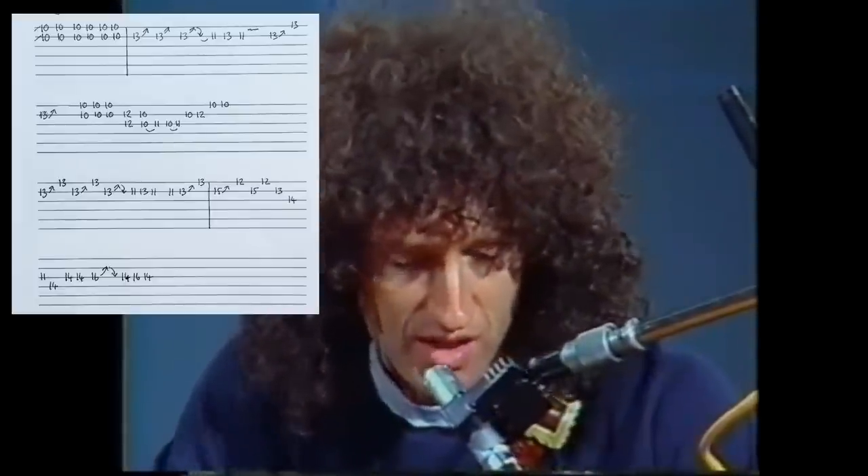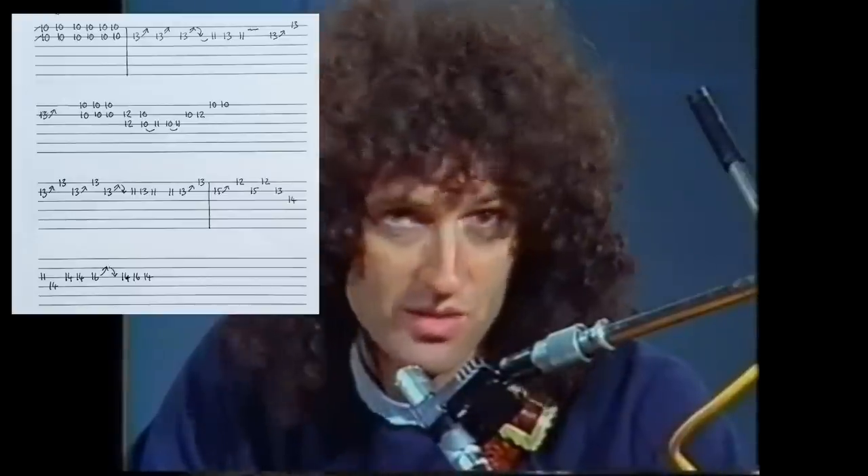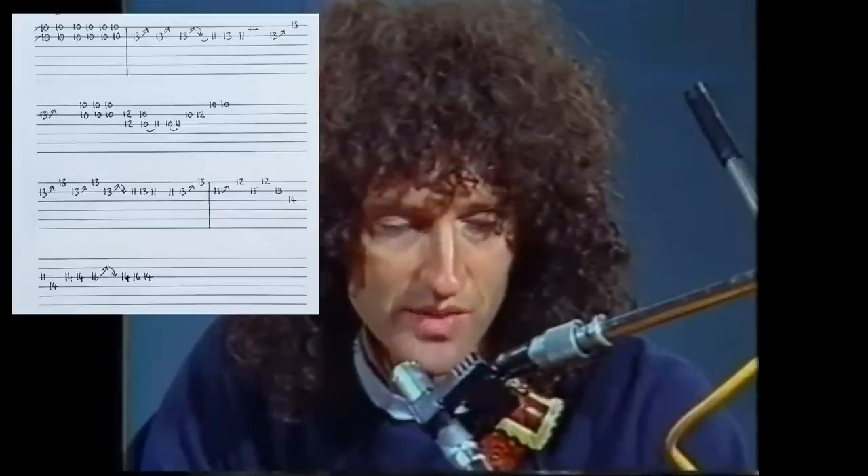For Crazy Little Thing Called Love, they made me play this Telecaster, which I don't normally do. But I can get close to the sound on this. It's really a kind of recreation of one of those guys that played with Elvis Presley, who were quite amazing in their day — really incredible. So I kind of recreated that atmosphere.